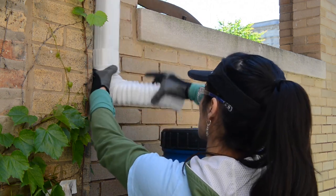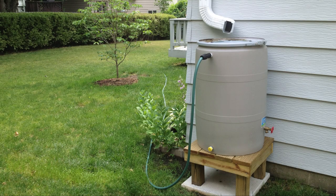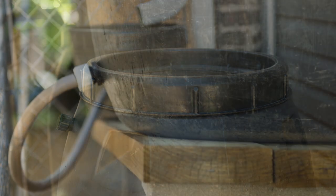Rain barrels can fill quickly during a normal rainstorm, so we need to be prepared to direct that overflow water to absorbent ground away from your home and your neighbors. Run a hose from the top of the barrel into your yard or garden. If you have the space, connect multiple barrels to increase the storage capacity.